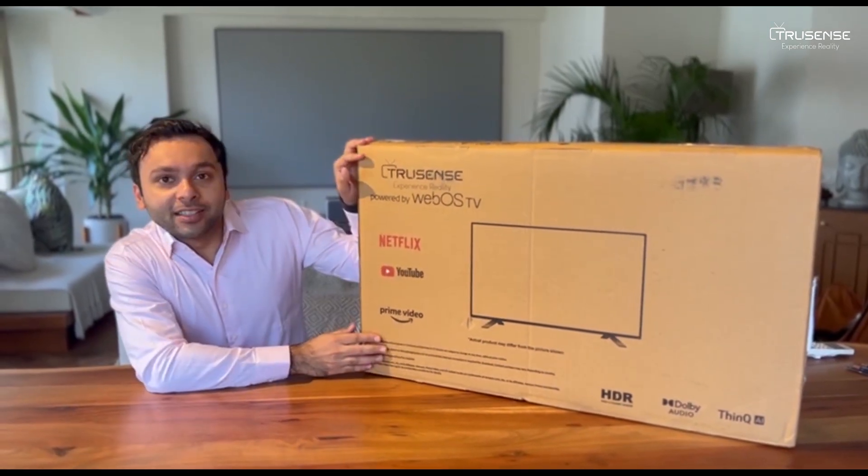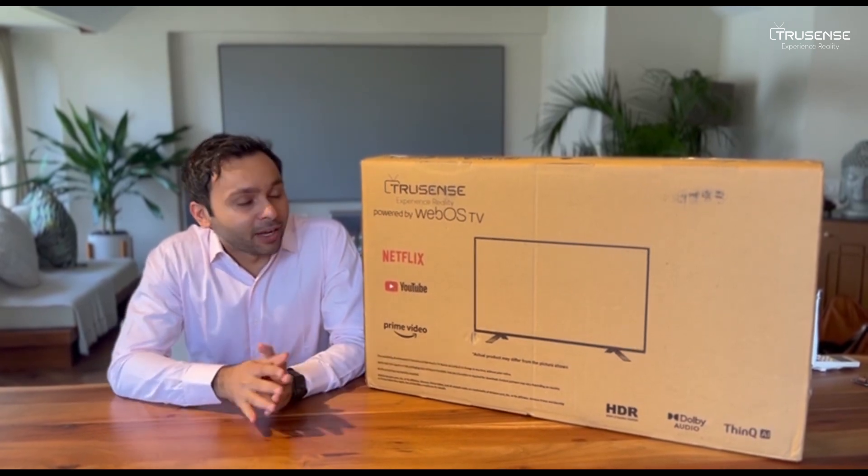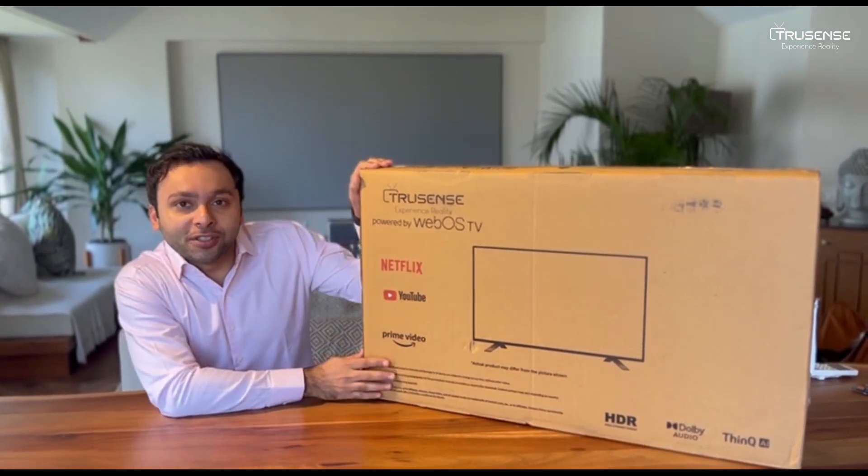Hello friends, this is the TrueSense 32-inch TS3243 powered by WebOS, and join us today as we unbox this beauty.